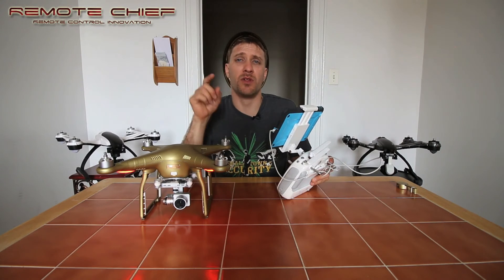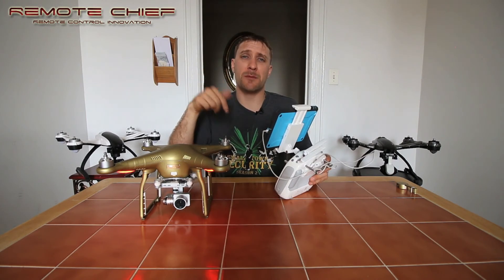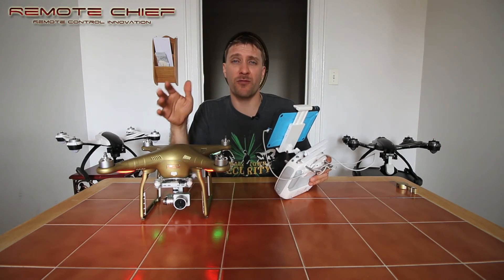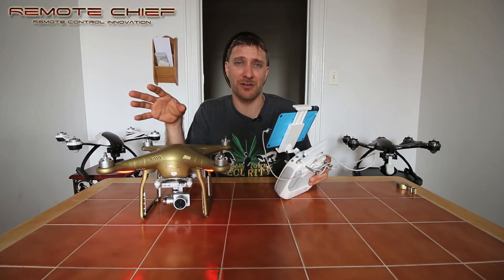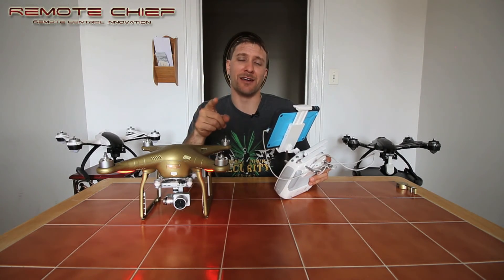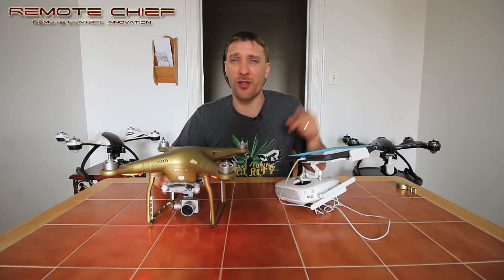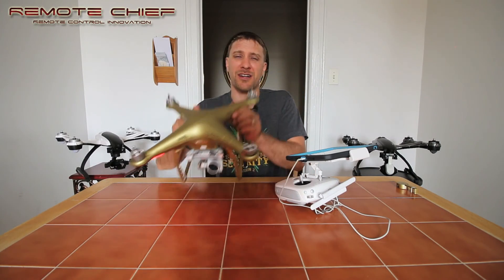Thank you so much for watching. Please join the tribe and subscribe. There are many more tips — look at my growing selection of videos covering tips, tricks, mods, and reviews. Feel free to browse through the many different videos I have to offer. Thanks again, have a great day. If you want to know how I have a gold Phantom, keep watching my channel to see all the crazy experiences and modifications I go through to keep flying.